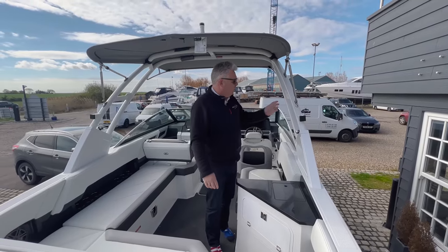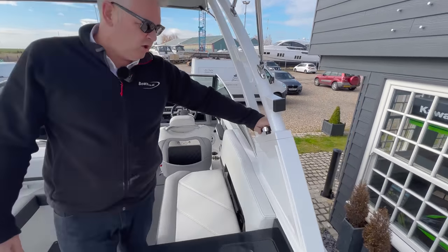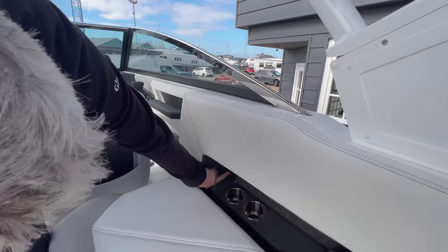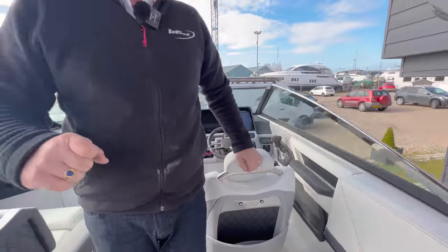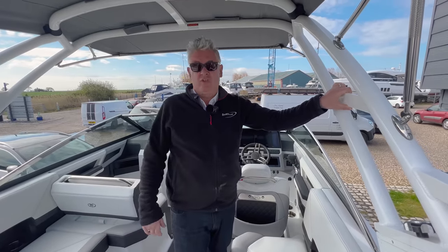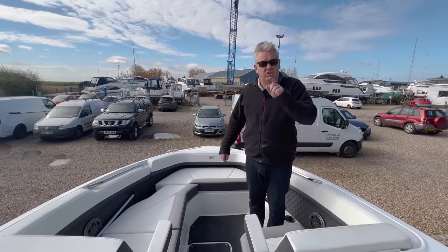Now, this boat is fitted with the wakeboard tower stroke power arch, and you can undo it by just turning these knurled knobs here. And then, as it took me 20 minutes to find earlier, you go in here, Dan, and there's a hidden switch — they hid it right up there. Up and down — that lifts the arch up and down. In England we don't need to lower the arch, but I can only assume in America you have to lower it for certain bridges, or maybe if you're towing. It's got a powered arch, and it's all included in the very reasonable price. Dan just corrected me — the price actually is £229,000 excluding VAT, which is still very reasonable.